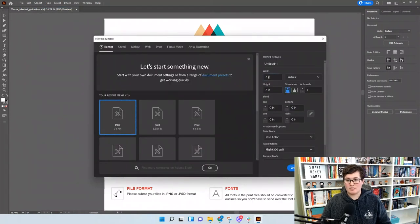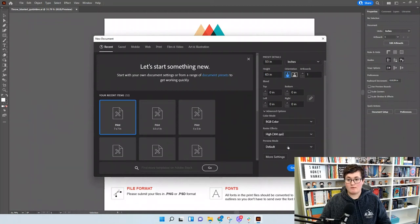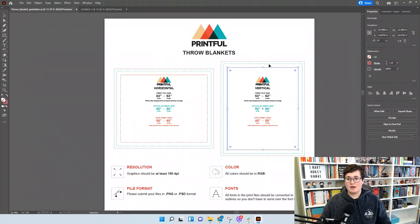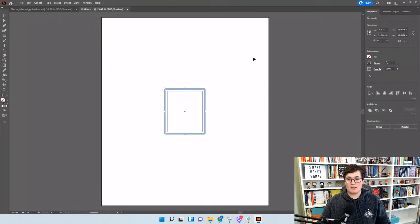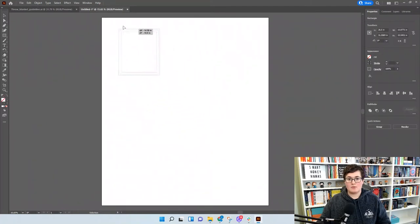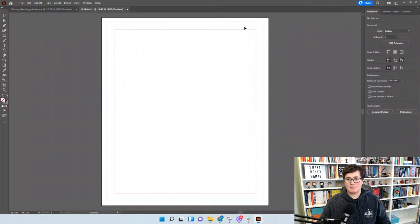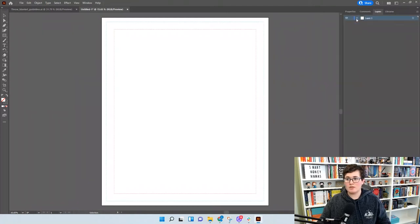Now we're creating a new document from scratch. We need a 53 by 63 inch document in vertical alignment, RGB color mode, at 300 PPI — no bleed needed. Then copy the paths from the template and paste them into your new document, holding Shift to maintain proportions, so you can see your safe print area. Go to Layers, create a new layer named 'Blanket Design,' name the other layer 'Template,' and lock it so those outlines stay visible on top.